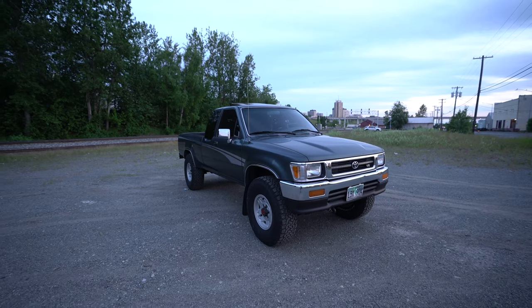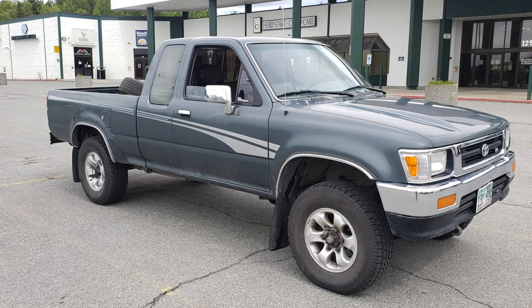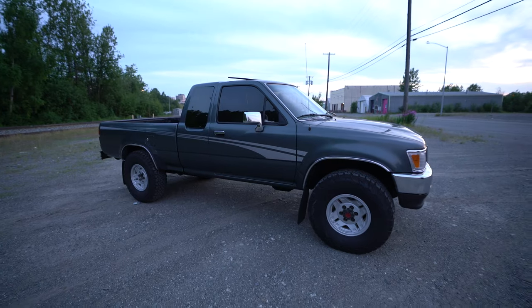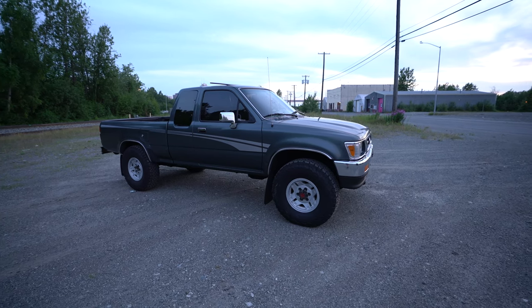This is the 93 Toyota pickup V6. When I bought it, it didn't have the tinted windows, so I did the tint on that. It has some stock wheels, and I removed those and put the 33s, 10.5x15, from the 4Runner onto this guy. They fit fine, no rubbing.